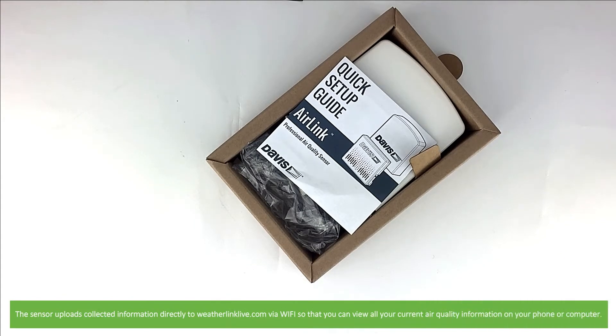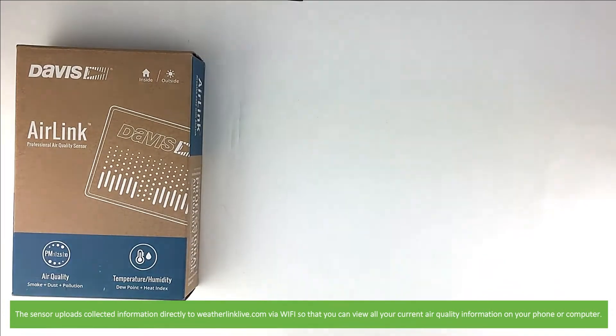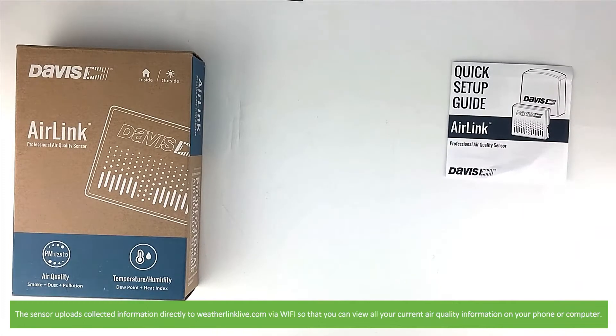The sensor uploads collected information directly to weatherlinklive.com via Wi-Fi so that you can view your current air quality information on your phone or computer.